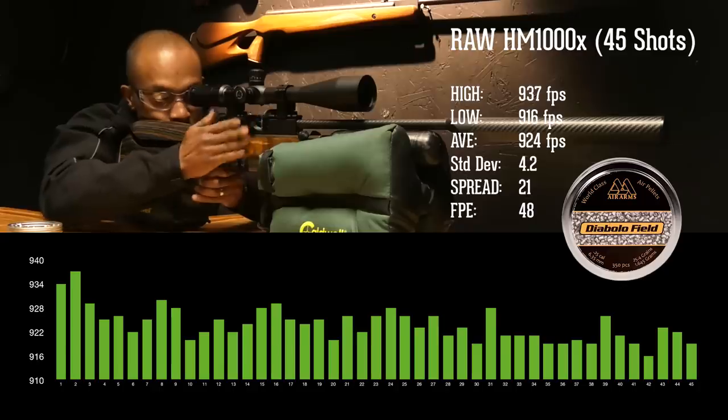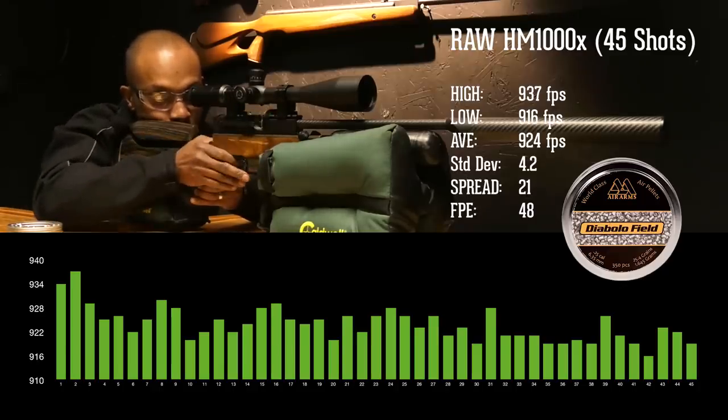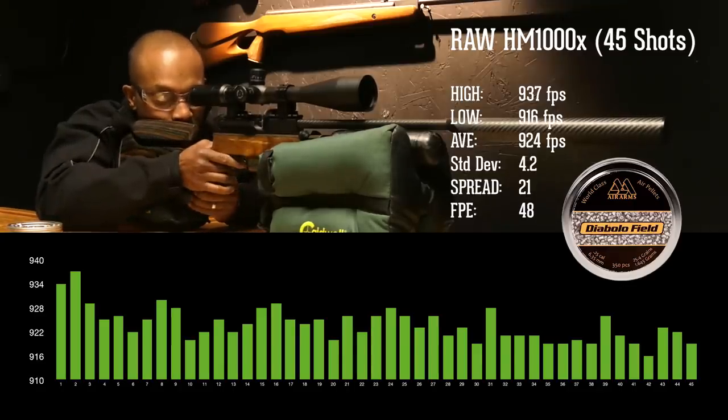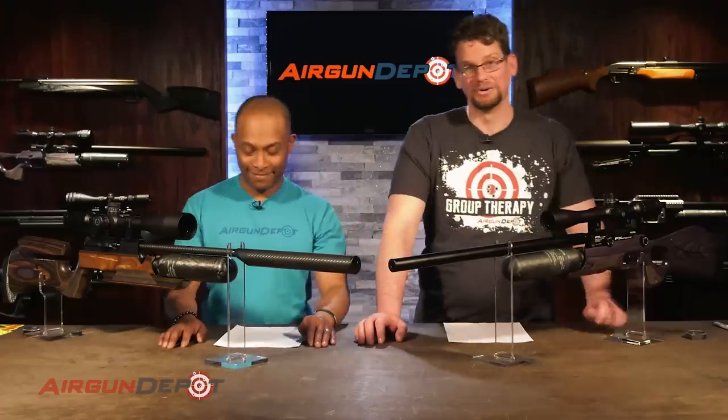The RAW, with a fill of 230 bar, got 45 shots per fill — not as many as the Crown, but it averaged 924 feet per second for 48 foot-pounds. The spread was 21 feet per second with a standard deviation of 4.2. The Crown got twice as many shots per fill, but power and consistency is the name of this category. The RAW wins this round with more power and tighter consistency numbers.